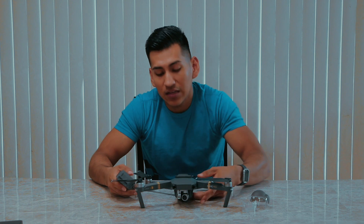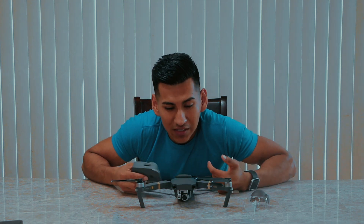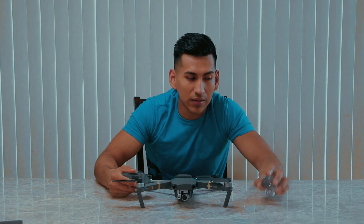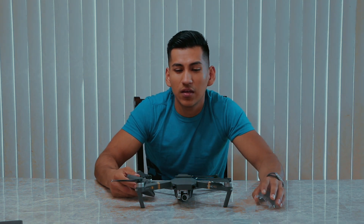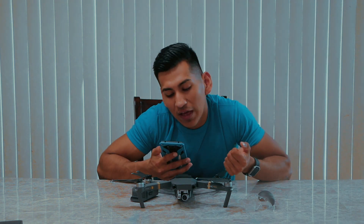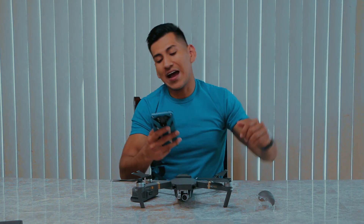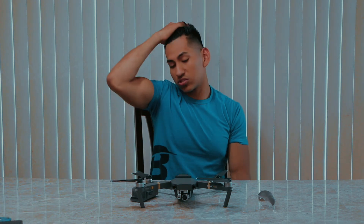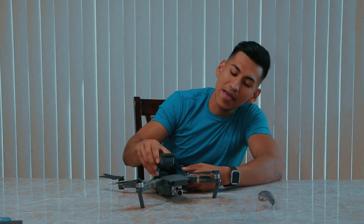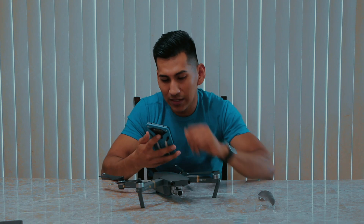There are a couple of procedures you must know beforehand. Register this drone because it is more than 0.5 pounds - you have to register it with the FAA, the Federal Aviation Administration. It's five bucks for three years. Better safe than sorry - just register it just in case they ask you.